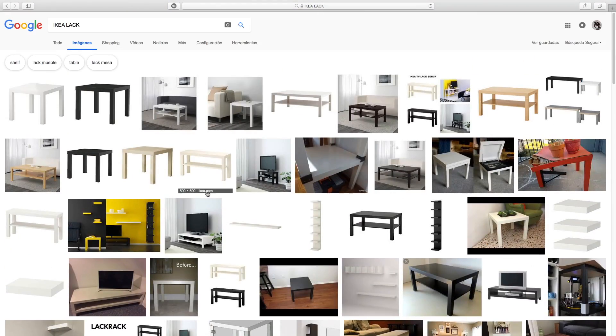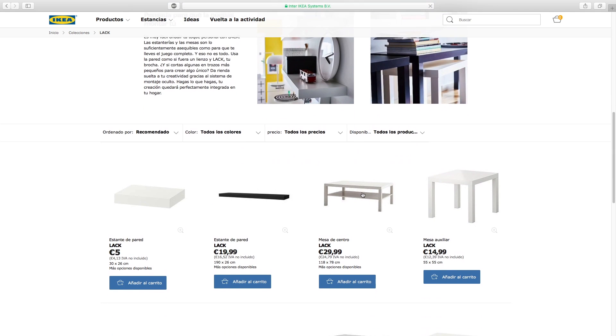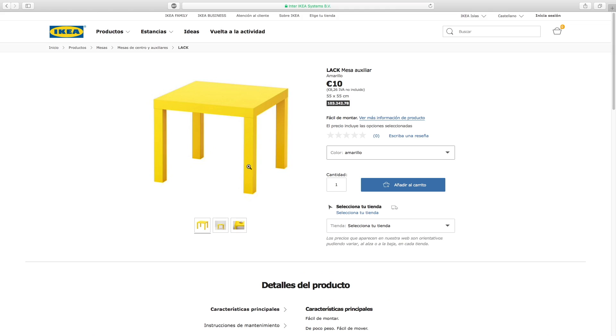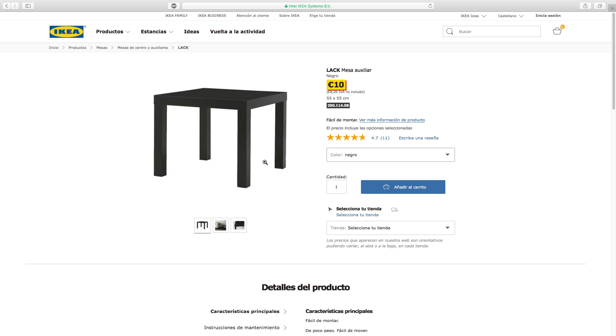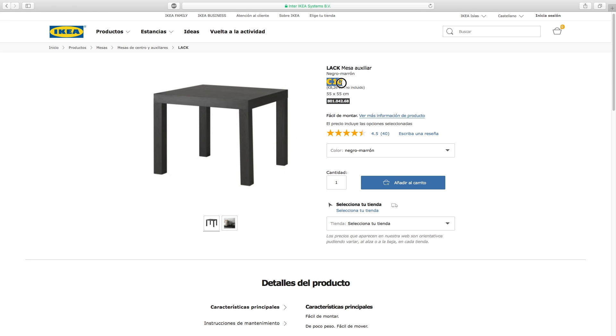I'm going to explain the solution I've built myself to keep my 3D printing farm nice and organized. To build this shelving I've used a bunch of IKEA Lack tables. This little piece of furniture is very cheap and it's available in different colors such as yellow, white, black, clear wood, and dark wood — that is the option we will go with. You can buy it for only 10 bucks each from IKEA.